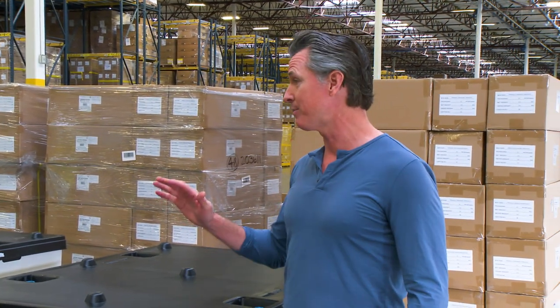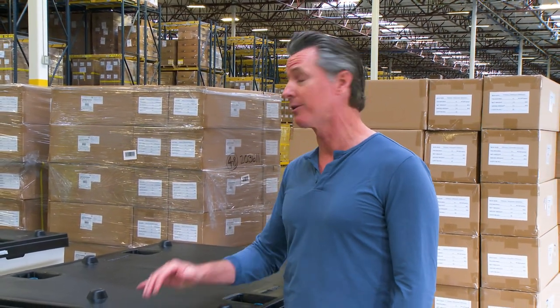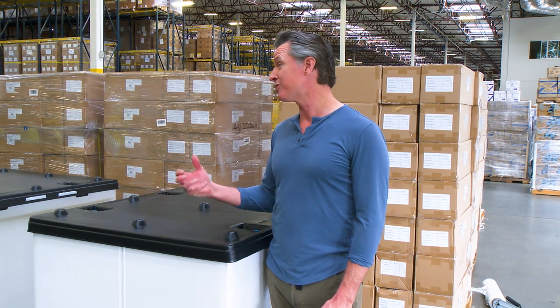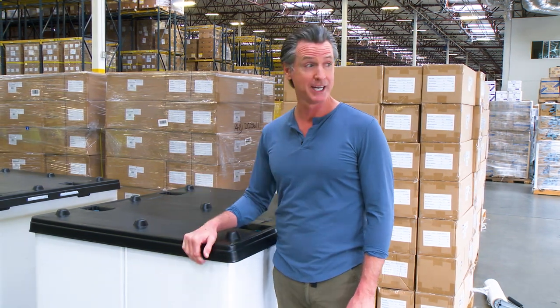Everything's there, things are charged up, and all the spare parts are included. We're hoping that this gets quickly deployed, but more importantly actually used — and used by the right people that really need it.